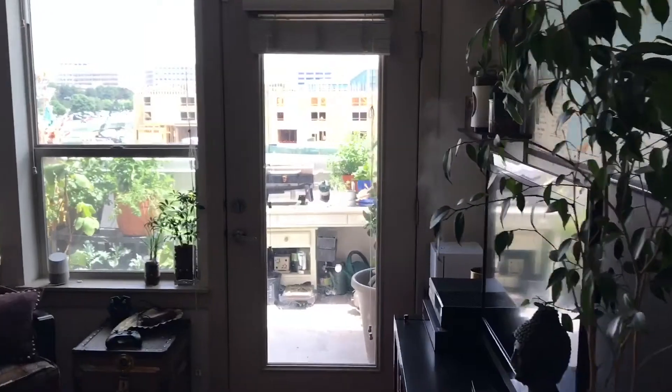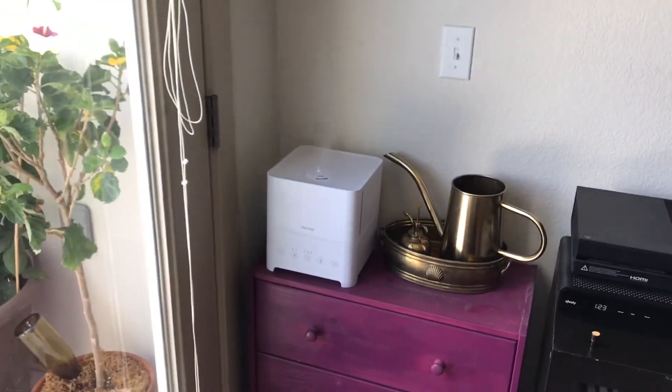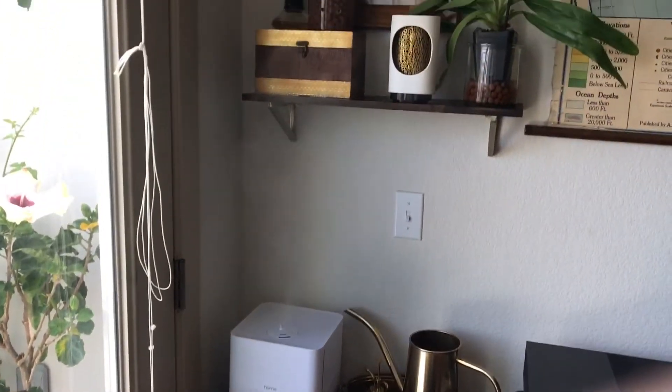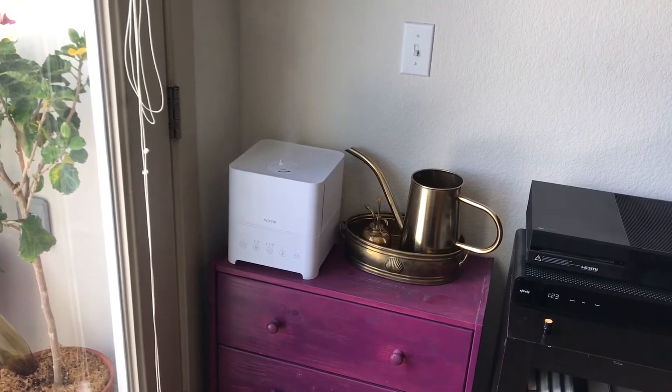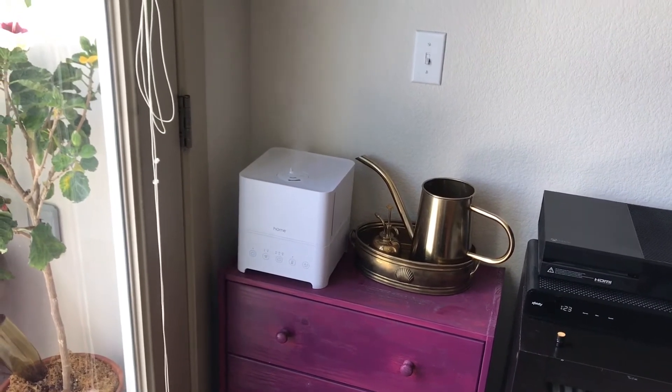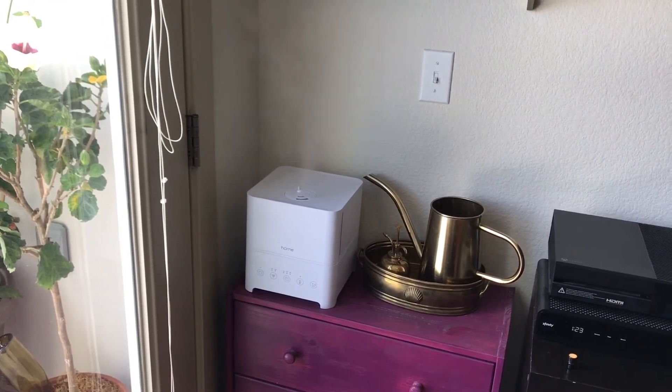Let's keep things focused on the actual topic of discussion, which is the humidifier itself. I just have to say, I am so impressed and so pleased. I didn't expect it to be quite this effective, or quiet, or wonderful. It really is exceeding all of my expectations.